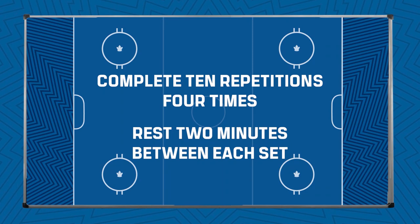One full walk out and in is one repetition. You're going to complete ten repetitions four times, resting two minutes between each set.